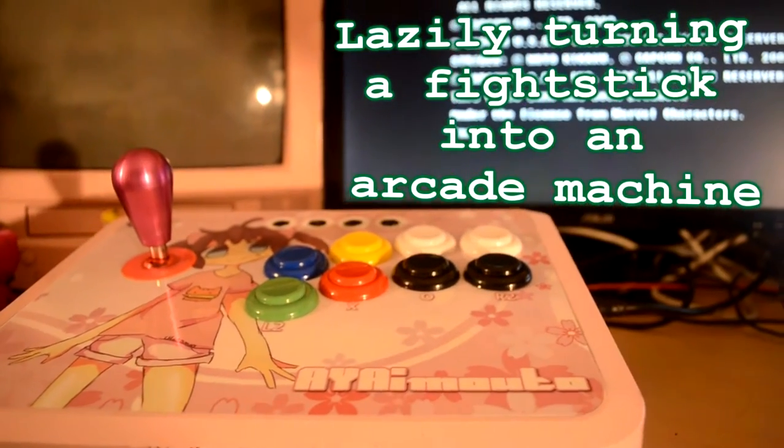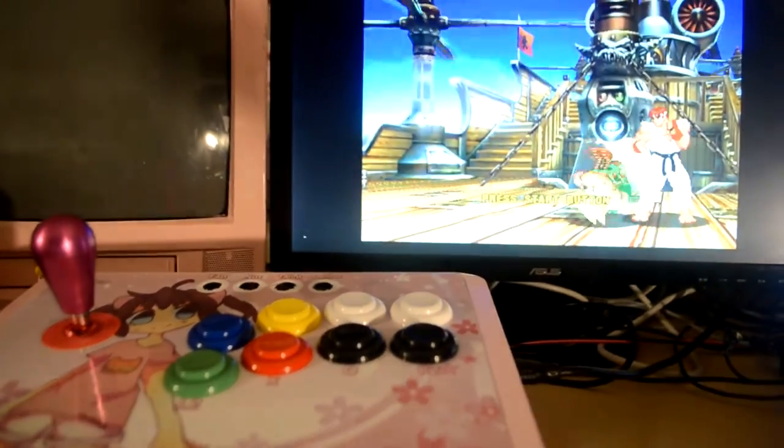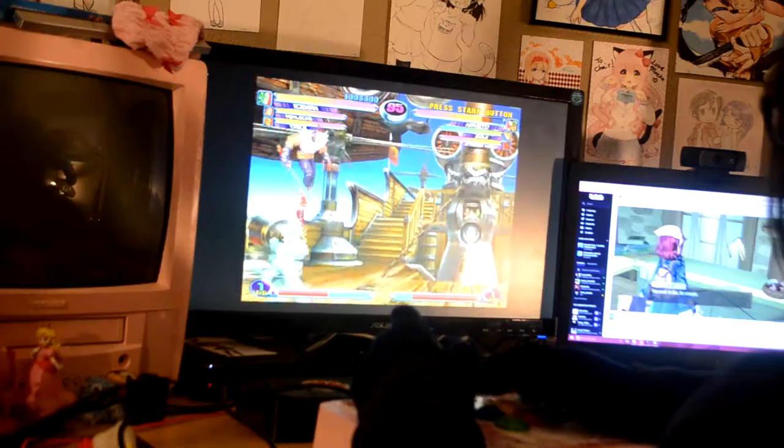Sup guys! This right here is my portable arcade machine that I recently made with my friends over the weekend. It's actually really easy to do since you're just making simple modifications to an arcade stick.